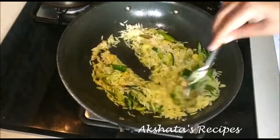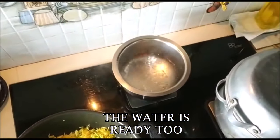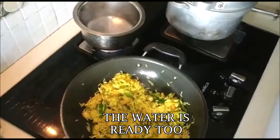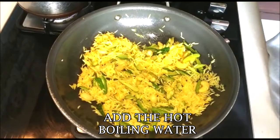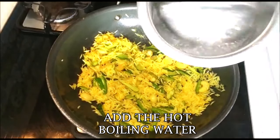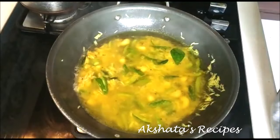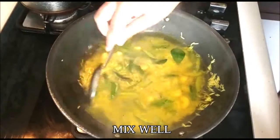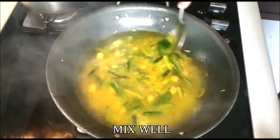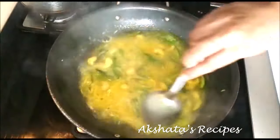The water has started to boil. Now add this hot water to the rice. See that it spreads out evenly all over the rice and be extremely careful because this is hot boiling water. Ensure that all the grains at the side of the pan also go into the water. Then just give it a gentle stir and mix everything well together.